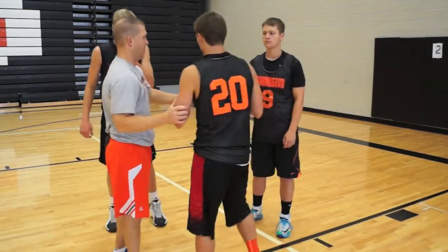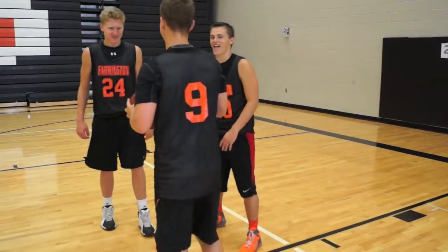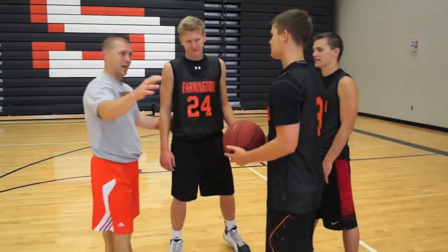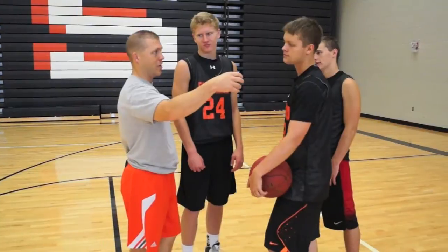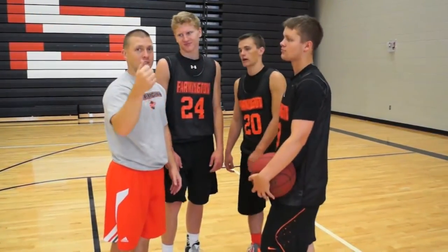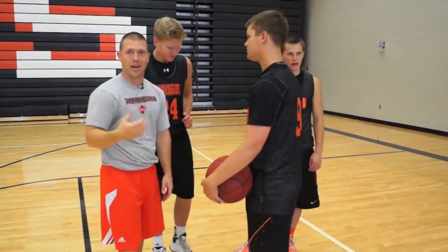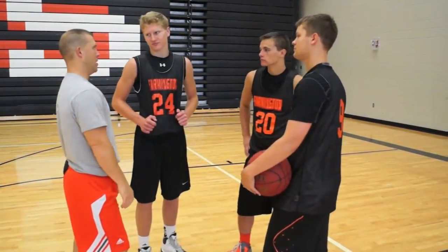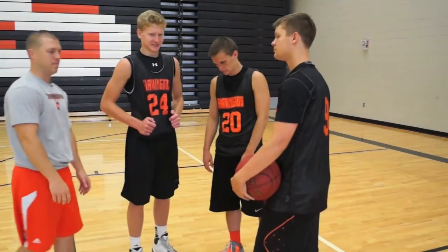Keep that thing as tight with your elbows and your body as you can. You can have different scenarios here as they get older — if they start screwing around, you can add incentives, like if you get tied up you've got this consequence, if you lose the basketball you've got that one. There can be different incentives or disciplinary measures you can take with it.